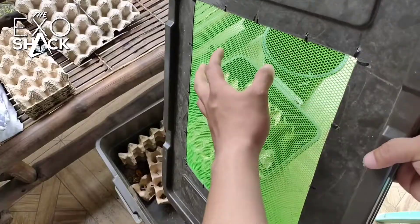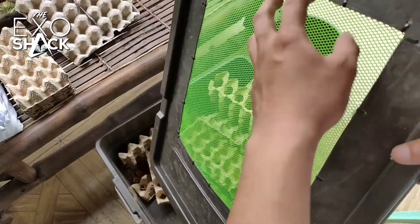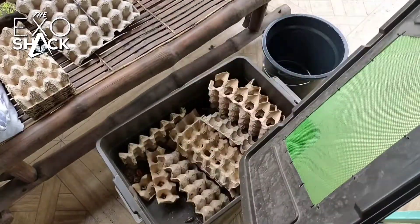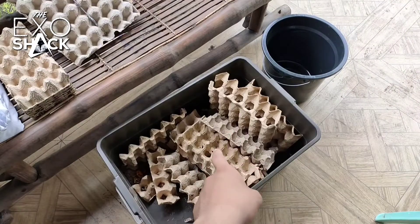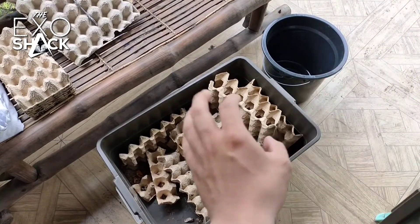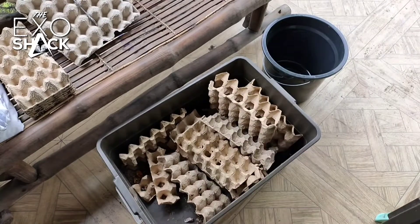You could place any ventilation you like, even on the sides, but I prefer on the top because usually moisture will build up on the top and it could be a problem in the future — like mold or anything unwanted in the tub. We will now transfer the colony to the other tub and then clean this one and place the egg trays.